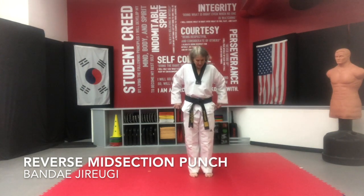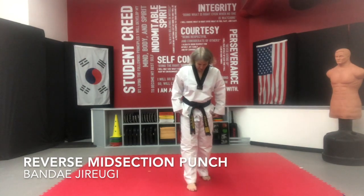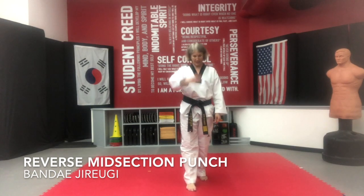As we do this technique, we are going to start in our walking stance. I want your left foot forward, your right foot back. I am going to reverse you, so you're going to be looking at me same side.